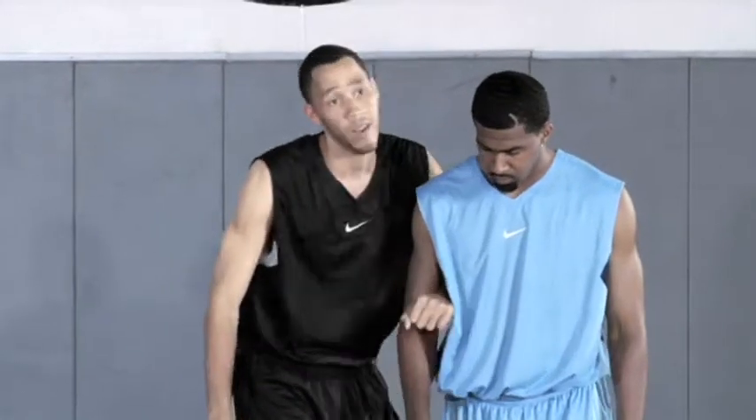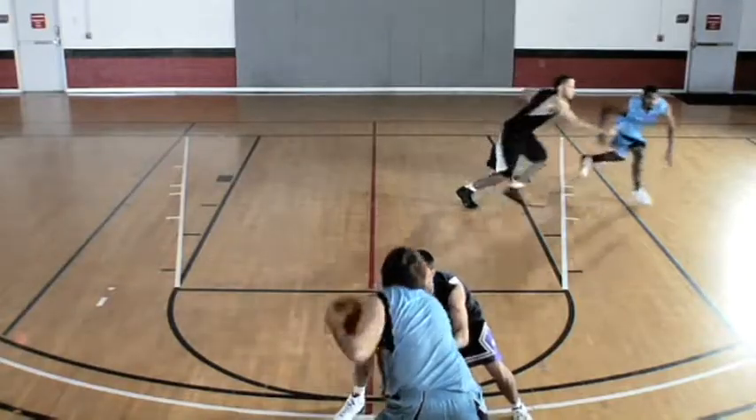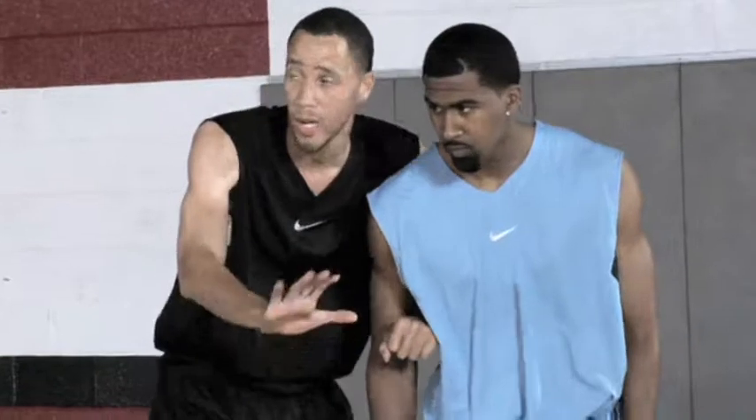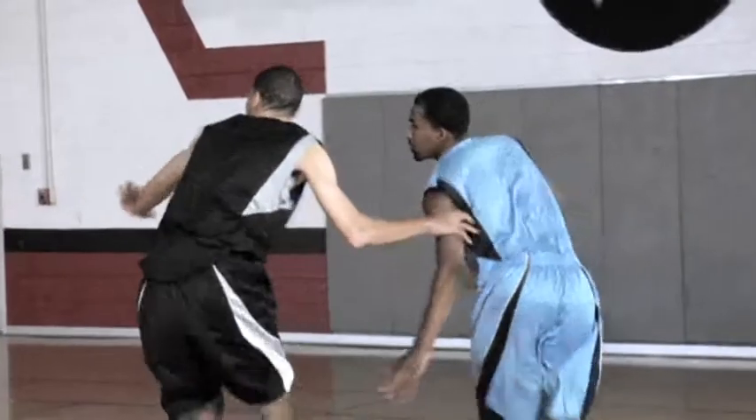Here are the keys to defending the wing player as he pops out and tries to catch the basketball. I'm going to stay here at all times so he can't go that way. So when he pops out and he's ready to make a pass, I'm still here — I'm between him and the basket, but at the same time I see the basketball.